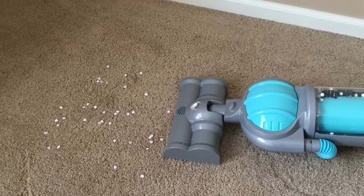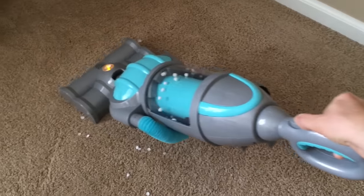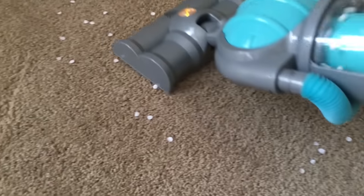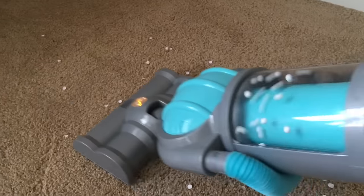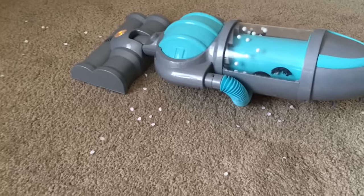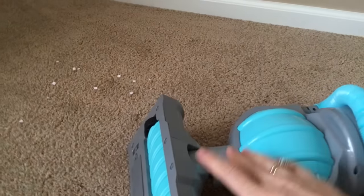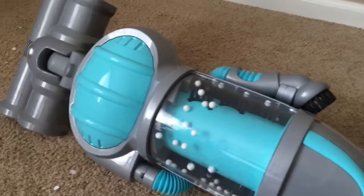Now it's time to see if it really has suction. Let's get some pieces of paper and see if it's gonna collect tiny pieces. So it just moves them around the floor — it doesn't really have suction. This vacuum is a toy with realistic sounds and some cool tools, but no suction.